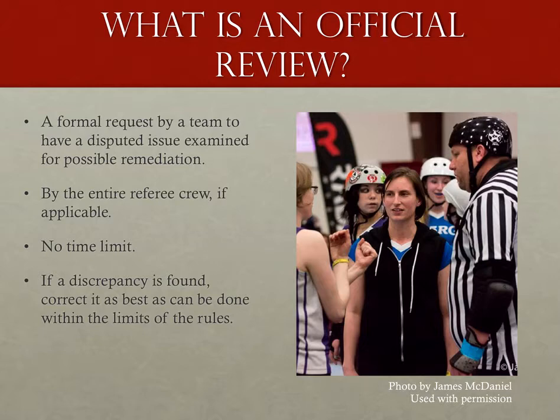Different head referees will do different things, but if you've watched enough roller derby, you'll know it's pretty common for captains and assistant captains to ask questions between jams. Speaking for myself, I tell the participants in a captain's meeting that if I have issues to take care of in the 30 seconds between jams, I may not be able to talk to them. But if they're so inclined, they're welcome to take a timeout and have me for all 60 seconds. Likewise, if they have an official review, they can bring up their issue to the entire referee crew.